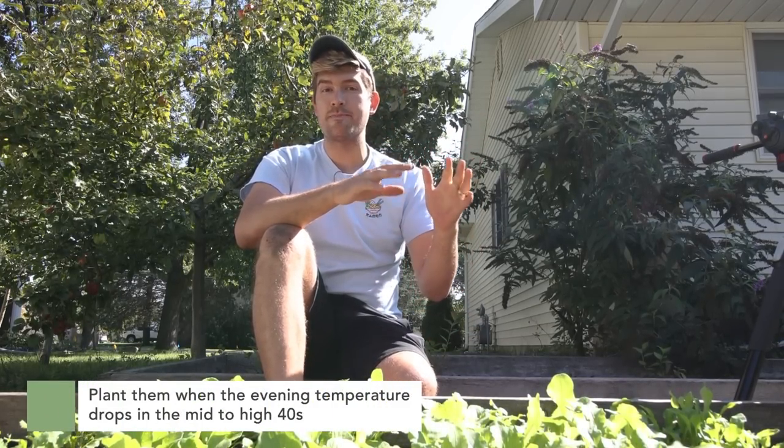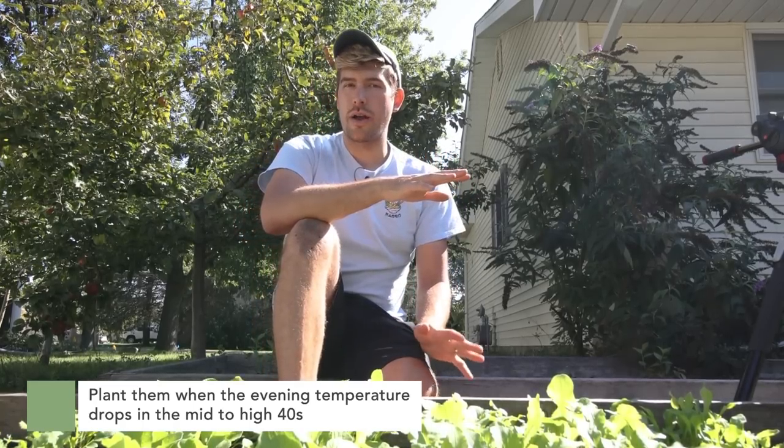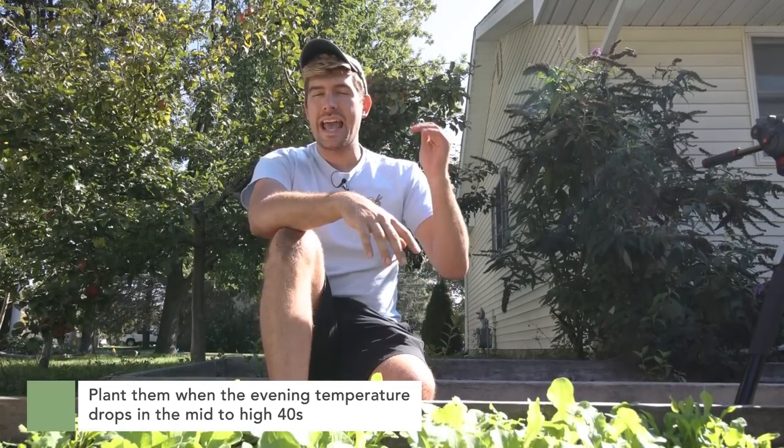By waiting until nights are in the forties — I prefer nights around 48 to 49 degrees — and daytime temperatures not exceeding the mid-sixties, that really allows for slow growth, nice root production, and not a whole lot of seed production or stress on your plants.